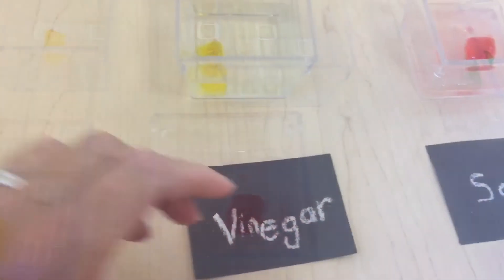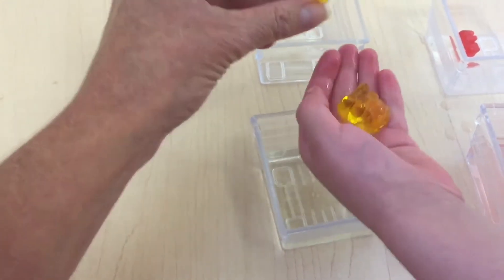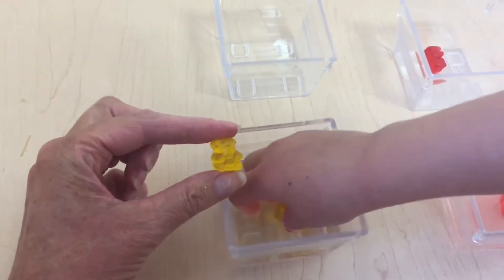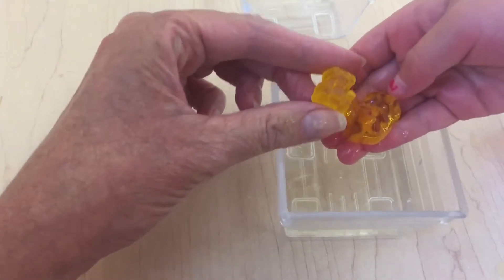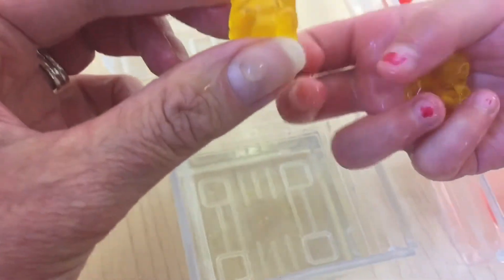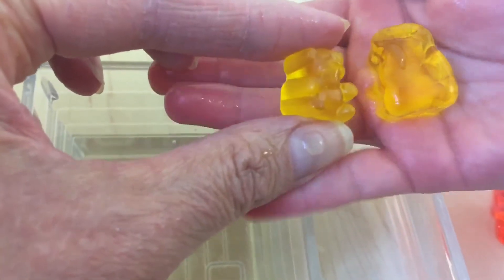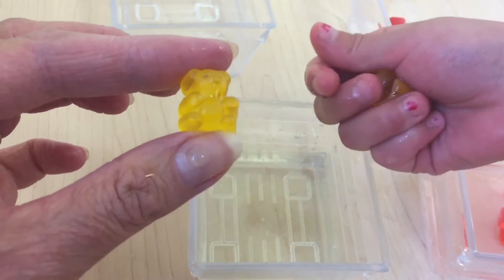The last one is vinegar — oh my gosh, look at it! What happened? It's mushy, it's slippery. Look at the size difference — hold that one in your hand and let's compare the size. That one did get quite a bit bigger, didn't it! Did the color change? No — are they both still the same color? Yep, they look the same color.